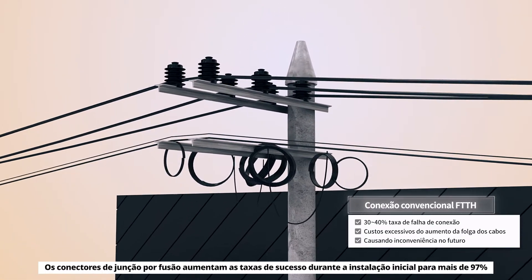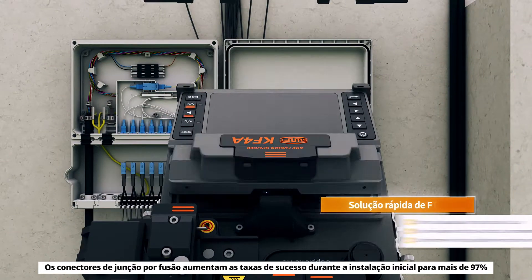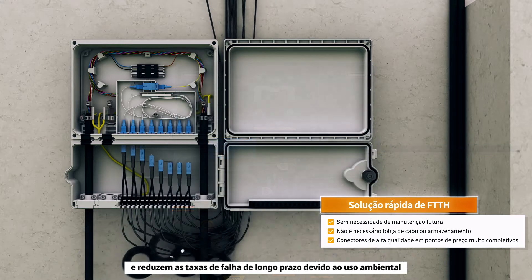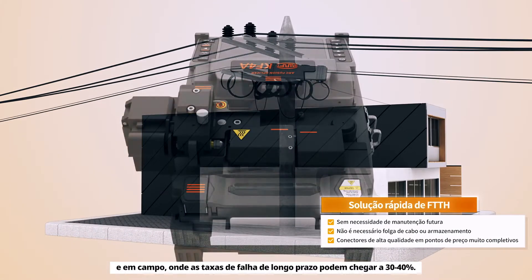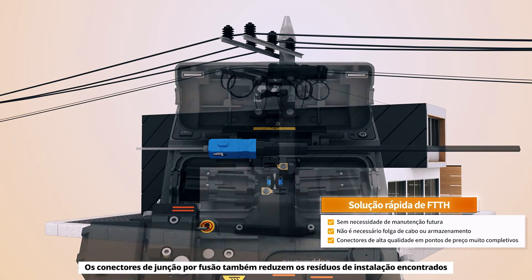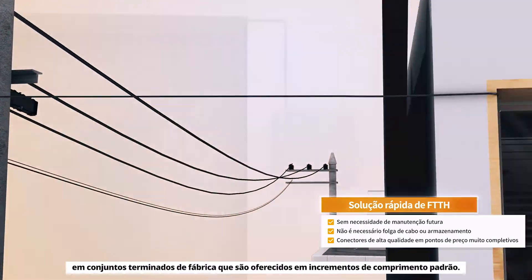Fusion splice-on connectors increase success rates during the initial installation to over 97% and reduce long-term failure rates due to environmental and field use, where long-term failure rates could be as high as 30 to 40%. Fusion splice-on connectors also reduce installation waste found in factory terminated assemblies that are offered in standard length increments.